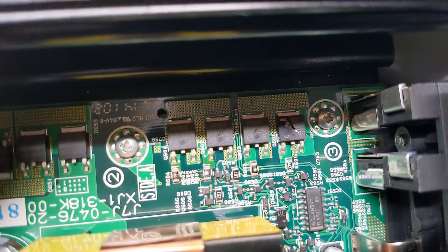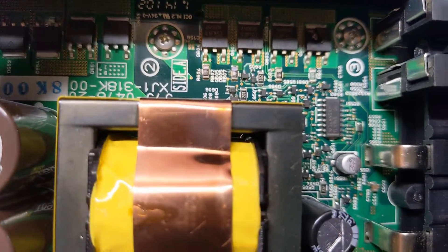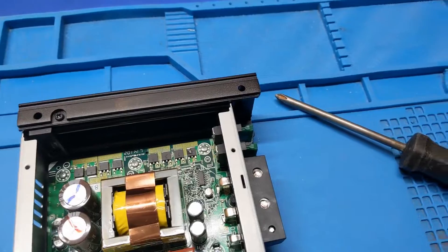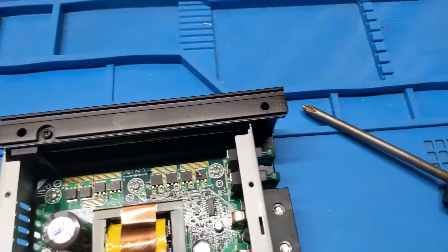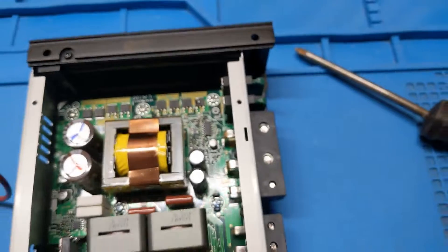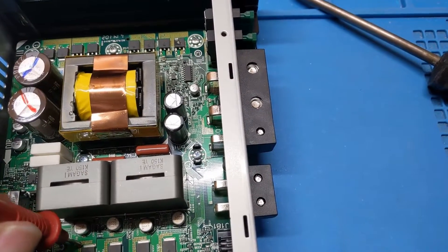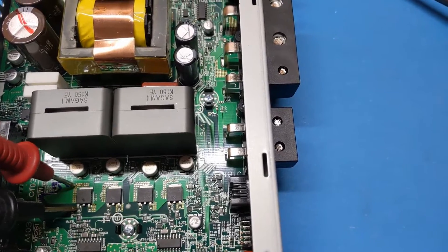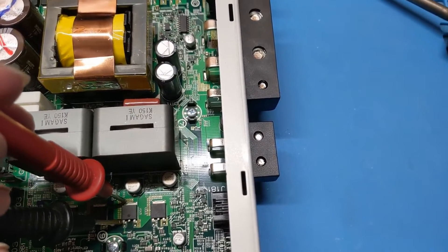Looks like those are 68 ohm or 6.8 ohm gate resistors, and they're blown apart. That means the driver transistors that run those are also going to be bad. That's not good. The only power supply section appears to be just the rectifier diodes, and even though this thing is rated for a thousand watts, I just don't see it because it doesn't have adequate heat dissipation. Let's check the output transistors — nope, that's not blown, that's not blown, that's not blown.